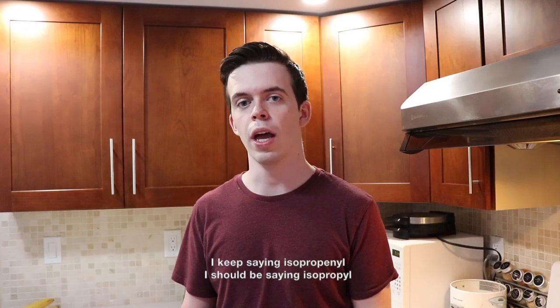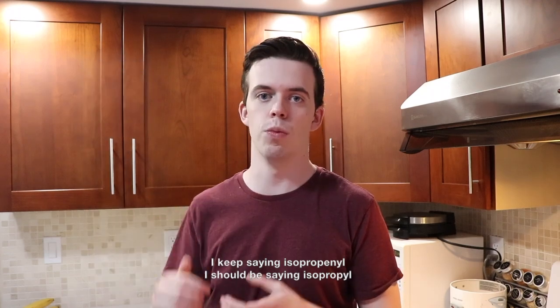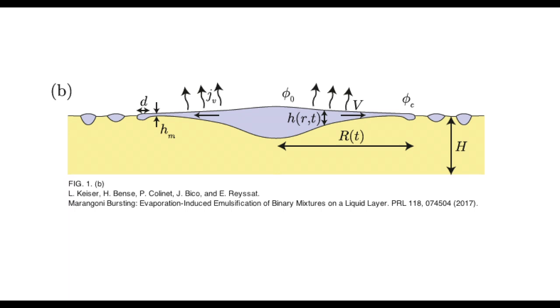Isopropanol alcohol has a much higher vapour pressure than water, meaning it evaporates at a much faster rate. It also has a lower surface tension than water. Thus at the edge of the mixture, the alcohol evaporates quickly, resulting in a lower alcohol concentration at the edge relative to the centre. This lower concentration of alcohol means that the surface tension at the edges is stronger, and so the interior mixture is pulled outwards via marangoni flows.